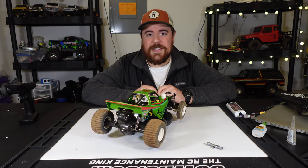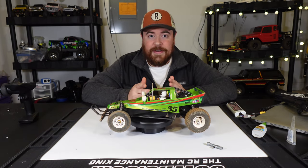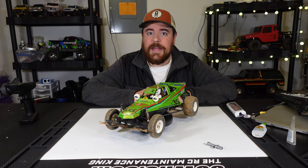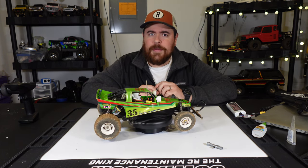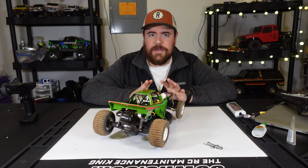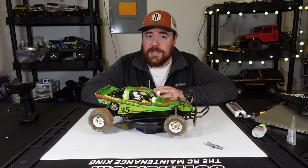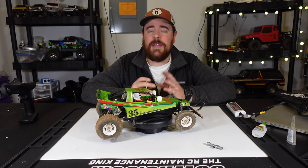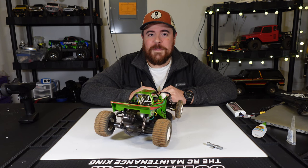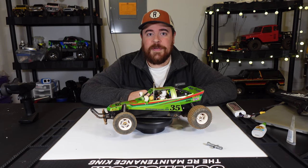I can tell you for sure that I will certainly drive it — it's not going to be a shelf queen. So if you're wondering whether you should build a Tamiya Grasshopper and take it out and have fun with it, the answer is yes. But if it's going to be your first RC car, keep in mind that this is not the performance you get with new stuff these days. It's still an absolute blast. If you've been into RC for a while and want something different, I would definitely recommend building yourself an older Tamiya kit — Grasshopper, Hornet, whatever. We're going to be building another older Tamiya kit here pretty soon.